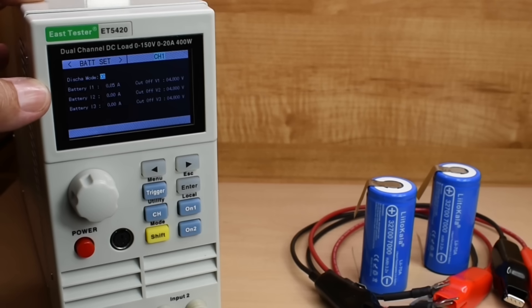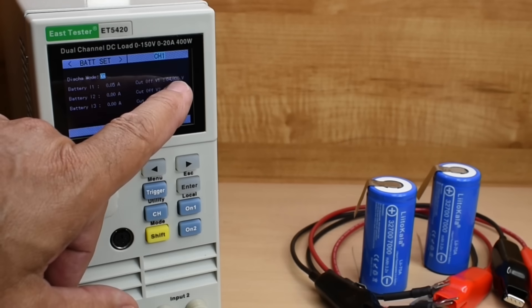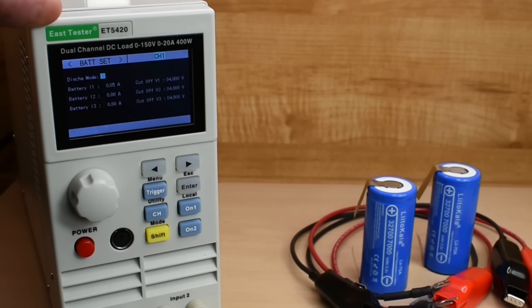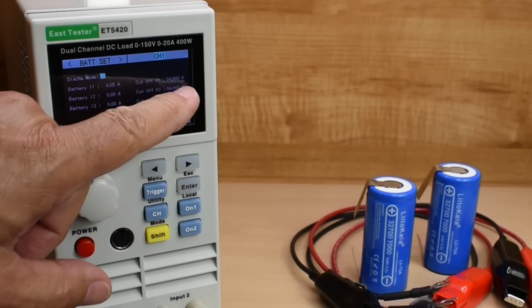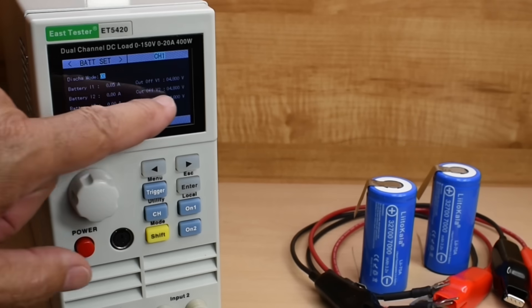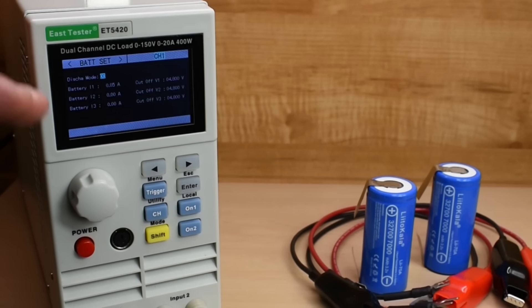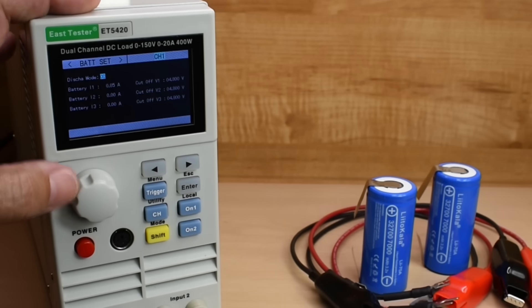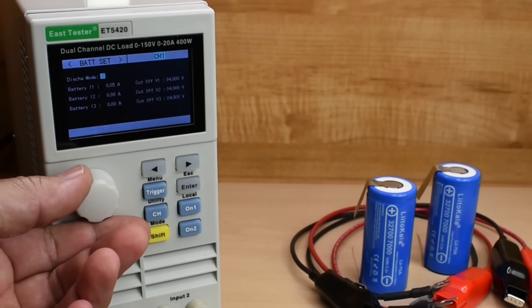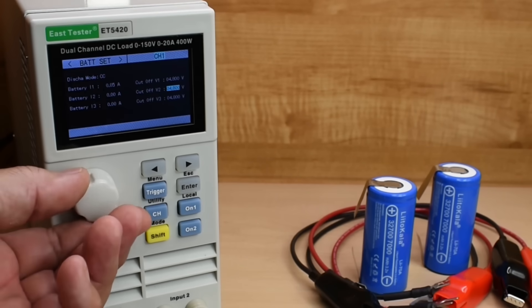The way this machine is designed, you can do the discharge in different levels. For example, I could set 3.4 volts at 1 amp — so it drains at 1 amp until the voltage drops below 3.4, then switches to the next level, and you can keep going lower three times. But I'm not going to do that. I'm going to leave all those extra levels at zero and set a straight 15 amp drain.